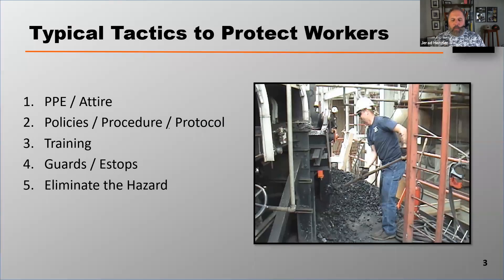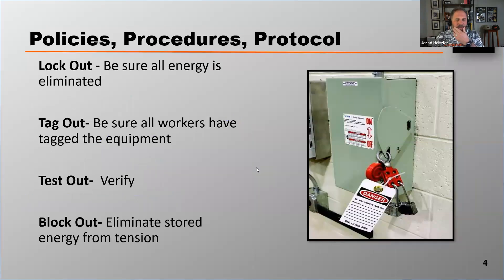Some typical tactics that we recommend at Martin Engineering to protect workers. We talked about policies, procedures, and protocol. Anytime you work on a belt conveyor, it needs to be locked out, tagged out, and you need to test it out.